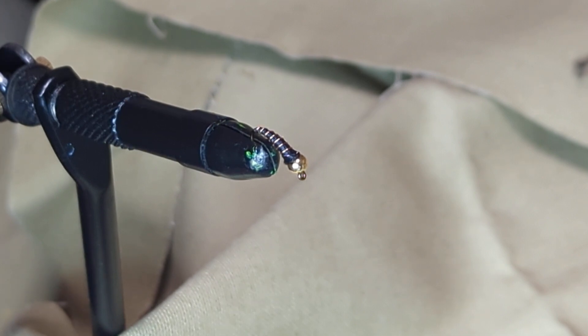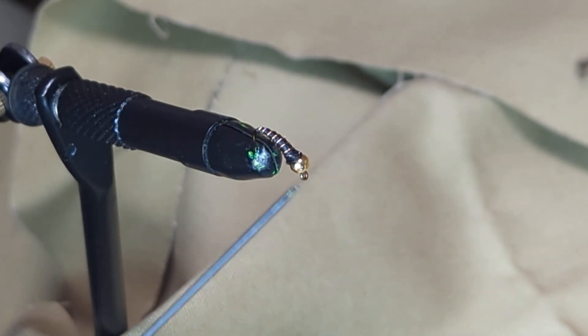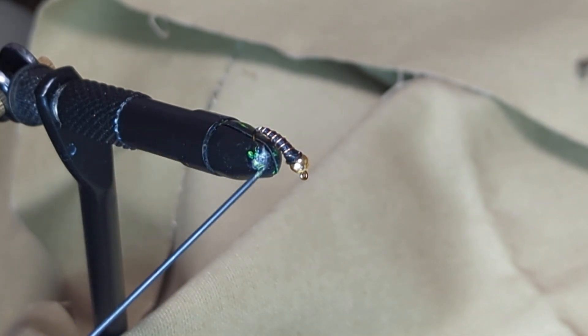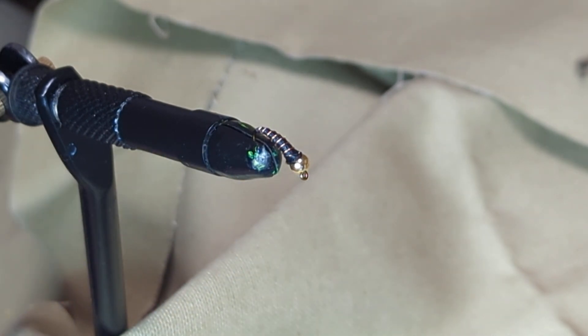A couple of options for variation: the most common I've seen is black thread with gold or copper colored wire and a gold bead, which you can switch out for a silver bead and silver wire. You can use different colors of thread. This is probably the most accurate for trying to replicate some of the larvae that trout might encounter in their native waters, but maybe you want to do a bright color — an orange or red or something obnoxious — that might trigger an aggressive or defensive strike as opposed to something the fish thinks is food.